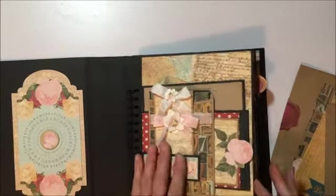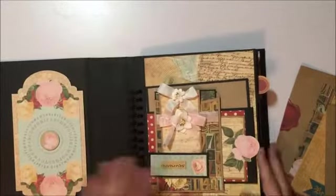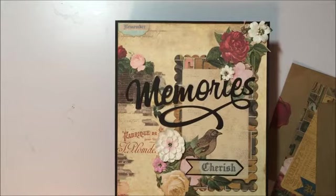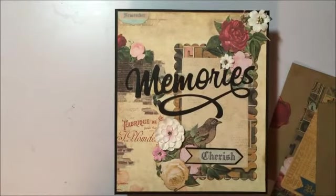I really enjoyed making this album — the collection is absolutely stunning to work with and the album turned out beautiful. I really really like it, so I hope you enjoy that. Sorry it was a quick flip-through but I really needed to get it done. Stay tuned for more videos, I hope you guys are having a great week — take care of one another and be kind to one another. Bye!